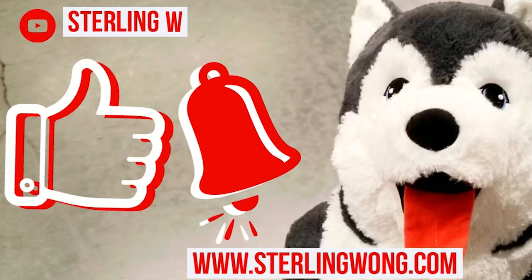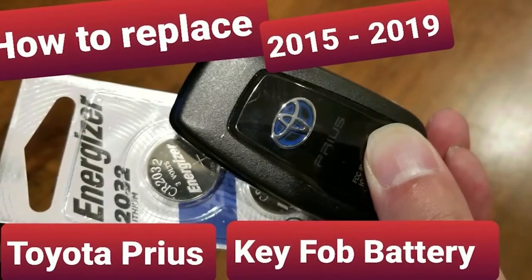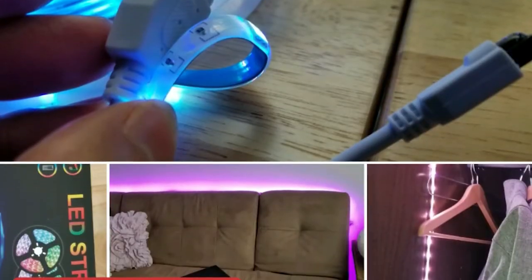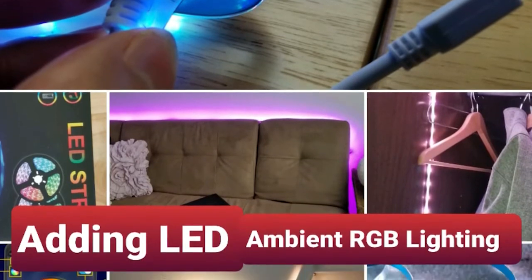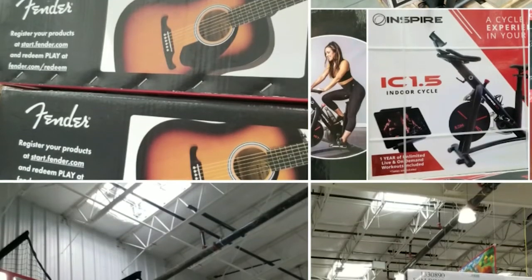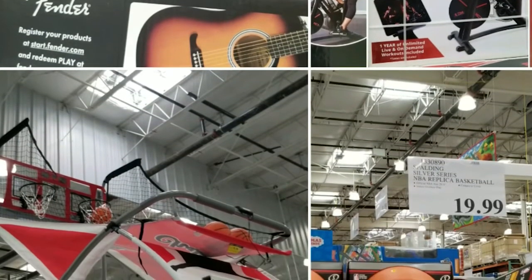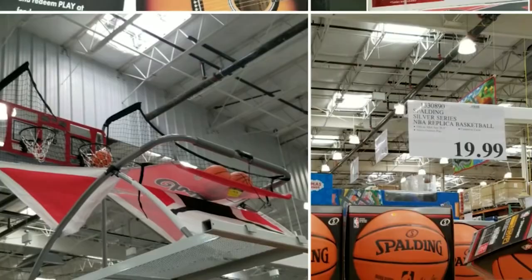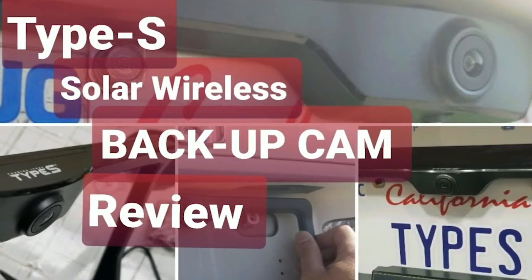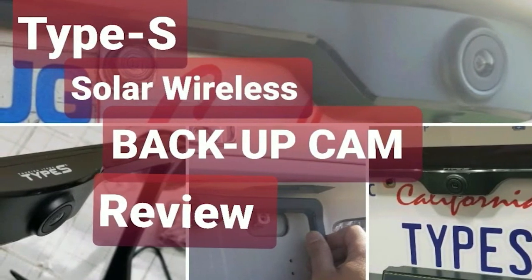Subscribe to the DuranW channel if you liked this video, and stay tuned for more videos. Check out the other videos on the channel, like DIYs on how to replace your key fob batteries, fun projects like adding LED lights to your car or your house, or Costco finds — I go there pretty much every few days so I usually post any fun deals — as well as product reviews from Costco, Amazon, or wherever else. Check it out later, bye-bye.